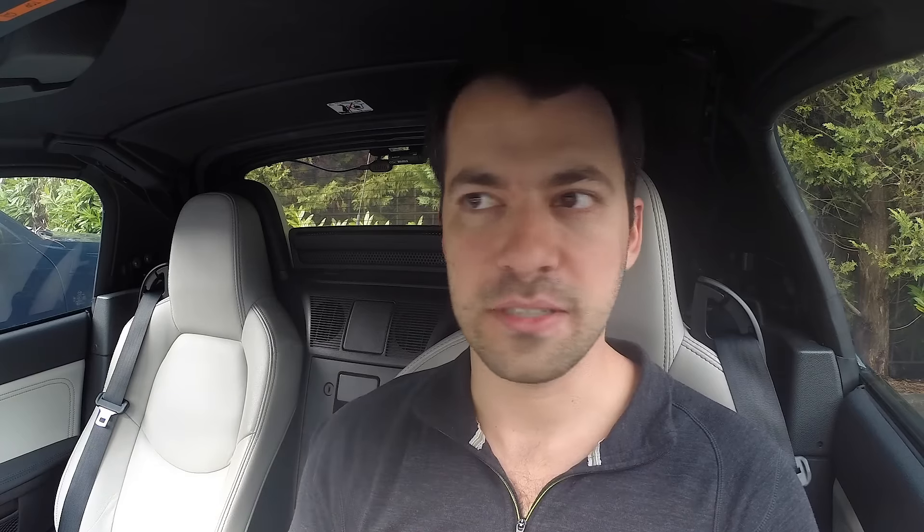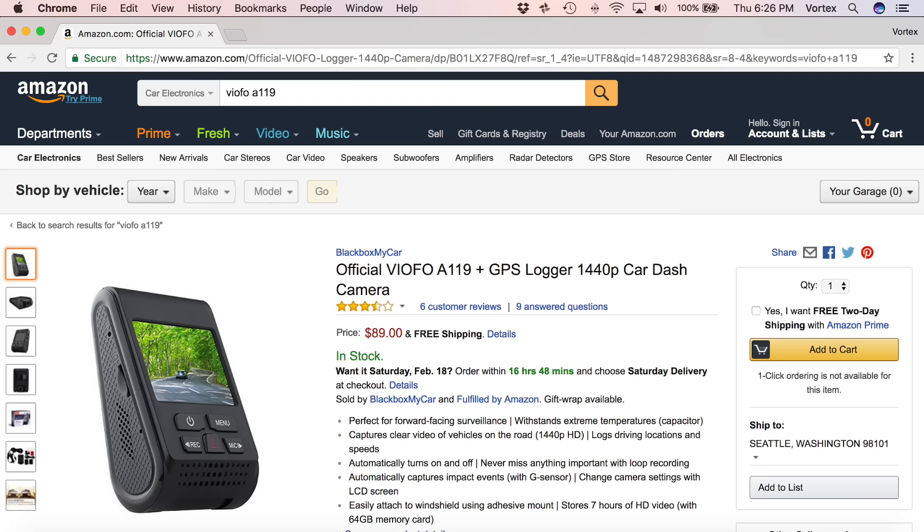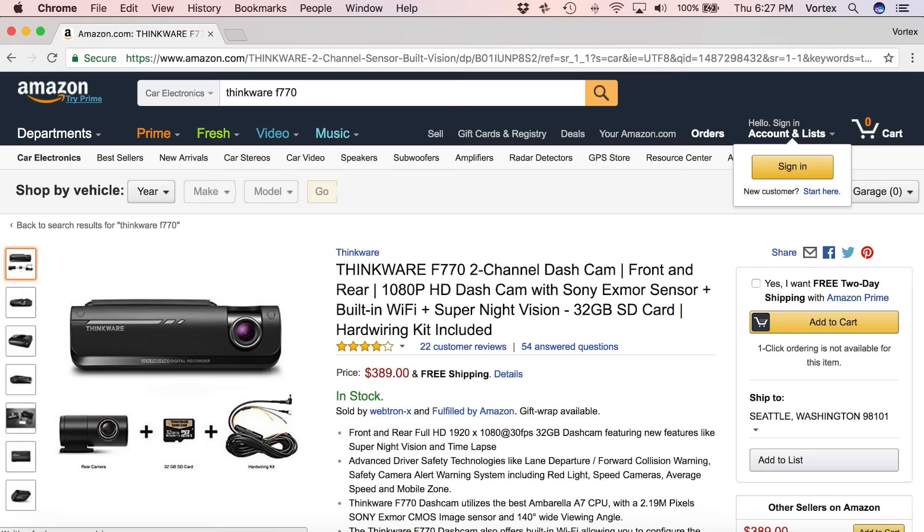After that, I want to do a higher end single channel dash cam — the Vicovation Opia 2. I'm going to get one of those in for testing. Two other ones I'm actually really interested in doing reviews of: there's the VIOFO A119, which you can find for about $90 to $100, with good quality GPS built in — it seems to be one of the best bang for the buck dash cams. As well as a dual channel one, the Thinkware F770, which is supposed to be one of the best dual channel dash cams. So I want to do that as well.